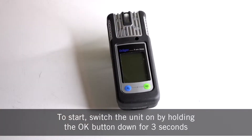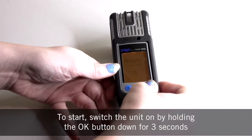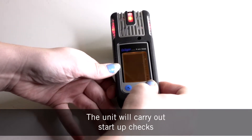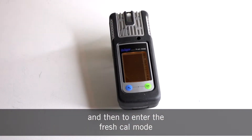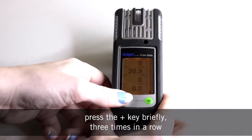To start, switch the unit on by holding the OK button down for three seconds. The unit will carry out startup checks, and then to enter the fresh cal mode, press the plus key briefly three times in a row.